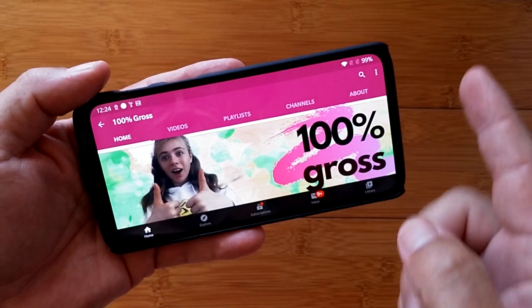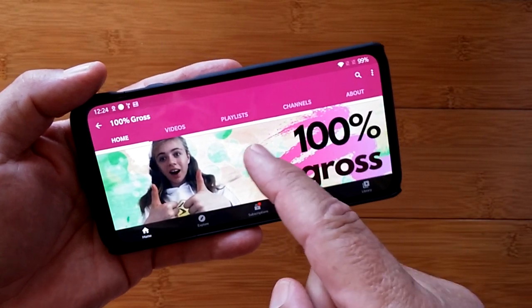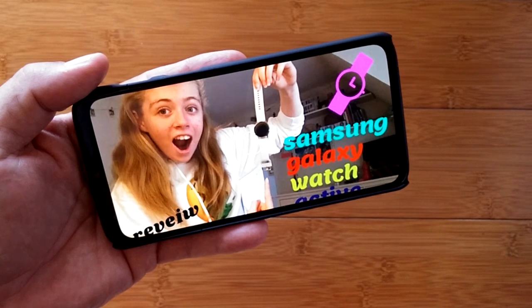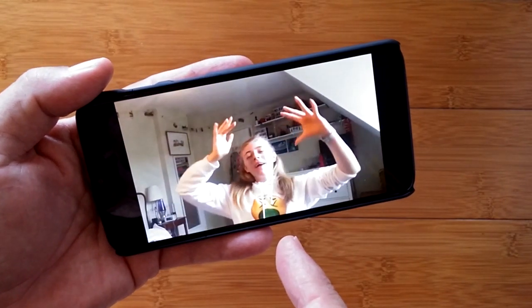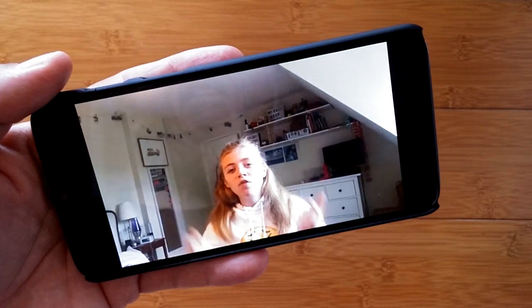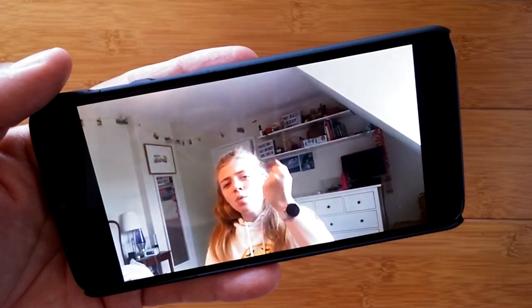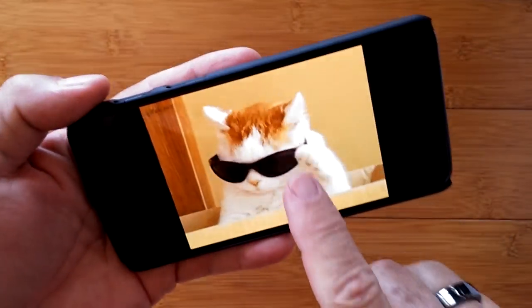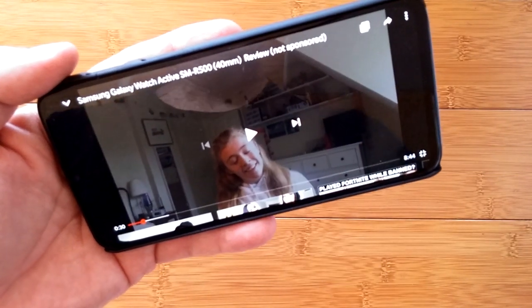As promised, here's Tilly. She runs 100% Gross on YouTube — just go to YouTube and search for 100% Gross, pull up the very first video. And voila: welcome back to another video. And today, I will be reviewing this Samsung Galaxy Watch Active. Will it be 100% Gross, or 100% Sick?